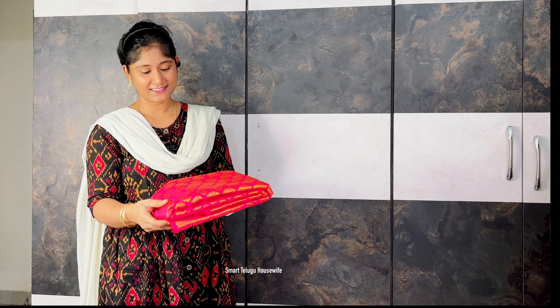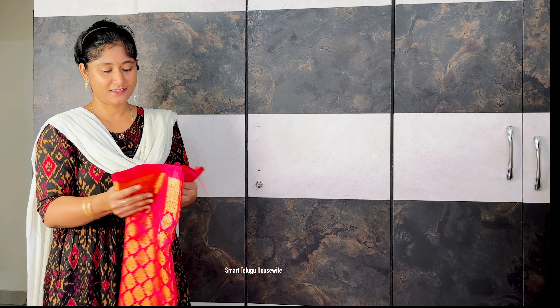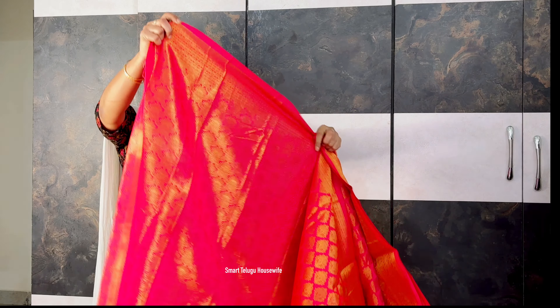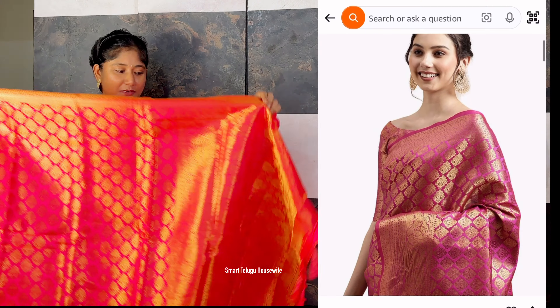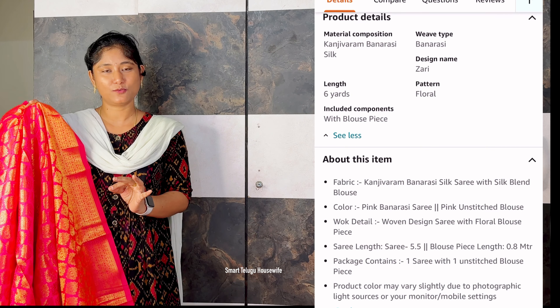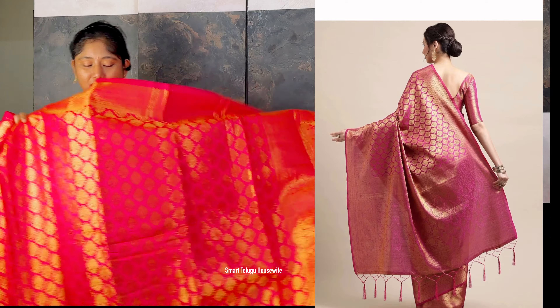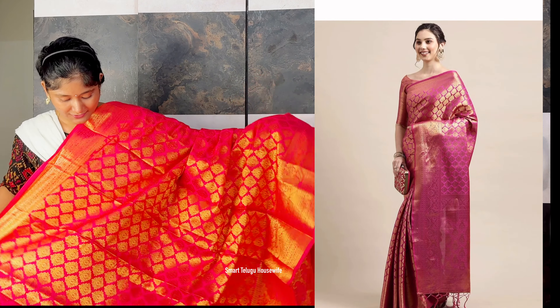And last, a Banarasi silk saree — a complete party wear saree. How rich it looks! Banarasi saree has a different look with work all over. The complete blouse is also included. For parties or functions, you will be the center of attraction in this saree. It has some extra lace detail and a beautiful trending look. This design is very beautiful.